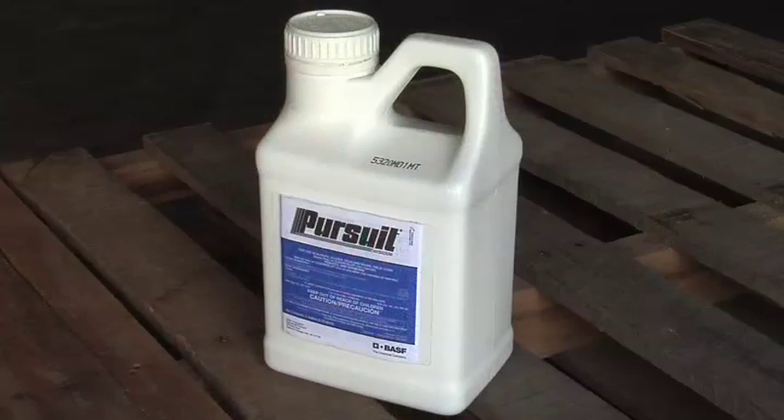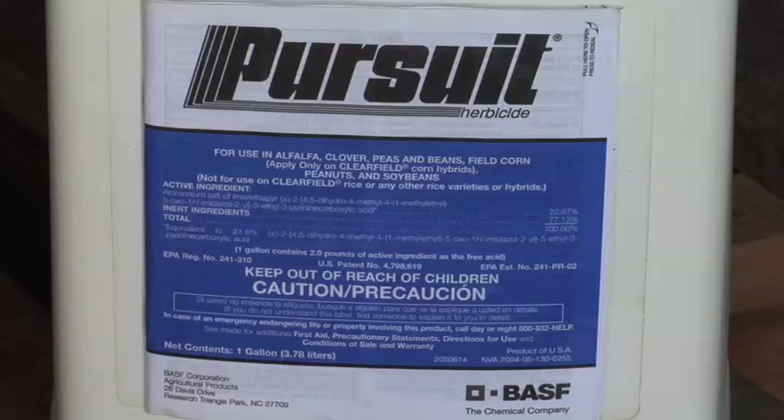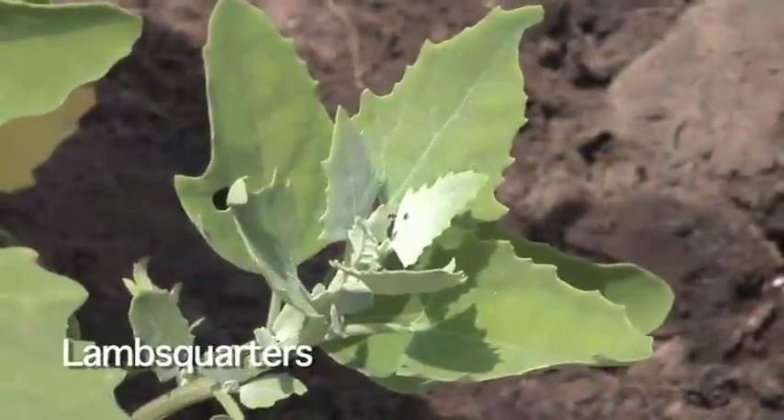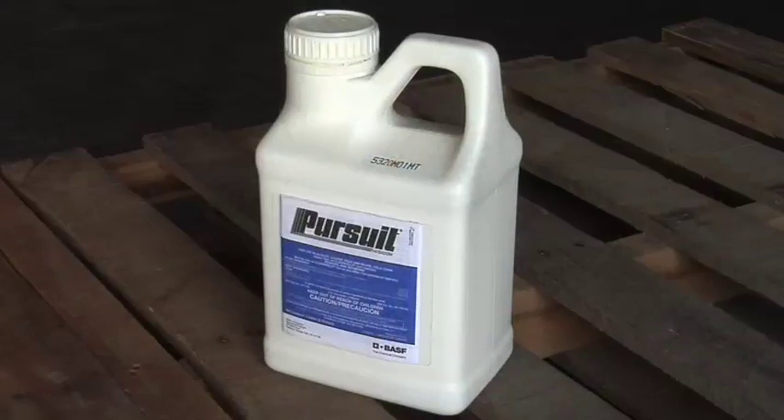Take Pursuit for example — you used to spend $20 an acre for Pursuit, now you can get a full rate for probably $12 to $14 an acre. All you have to do is throw in a half rate of Pursuit and you'll have good activity on wild buckwheat, black nightshade, and it'll even help on lamb's quarters, cocklebur, sunflower, and velvet leaf. There's a big list of weeds that Pursuit has activity on, plus it has residual.